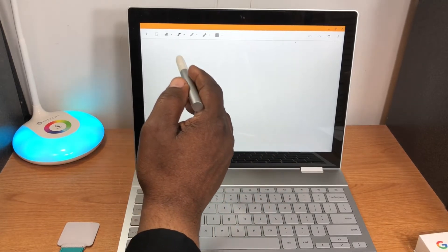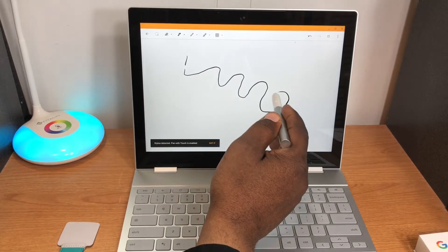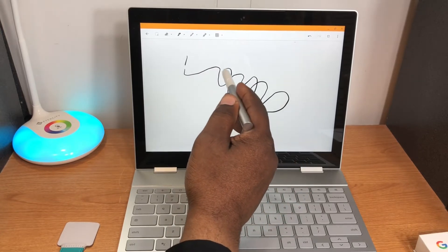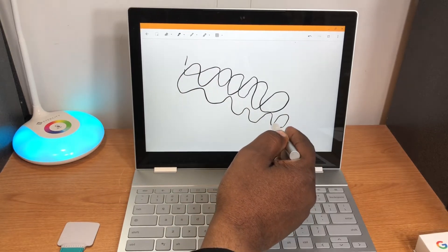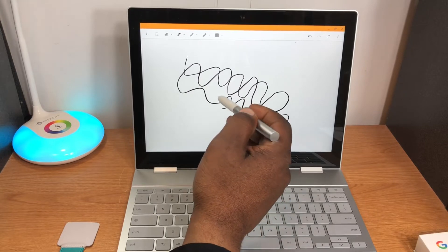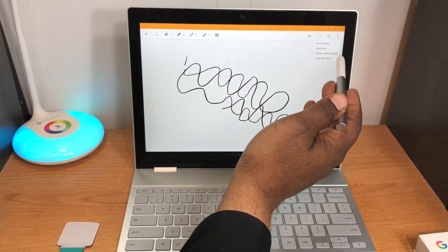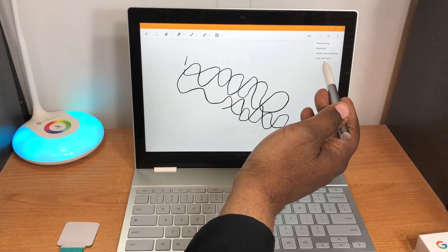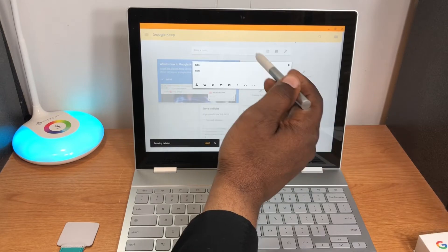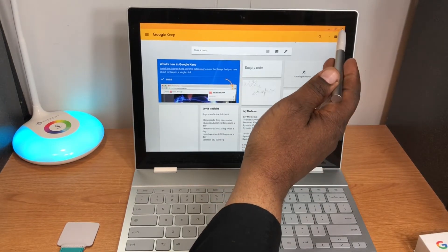This uses Wacom technology, so it should be pretty good. As you can see it's following my stroke very well with no noticeable latency. Going into the menu you have options: new drawing, download, delete current drawing, and draw with touch.